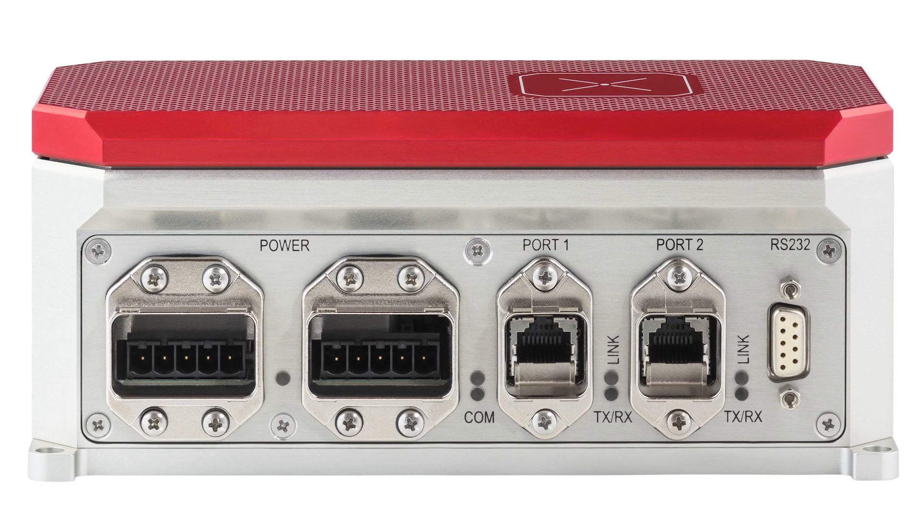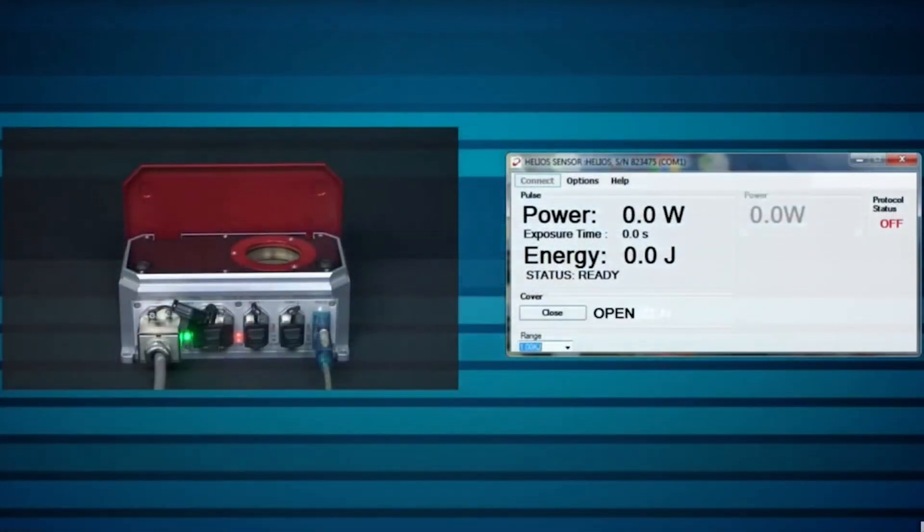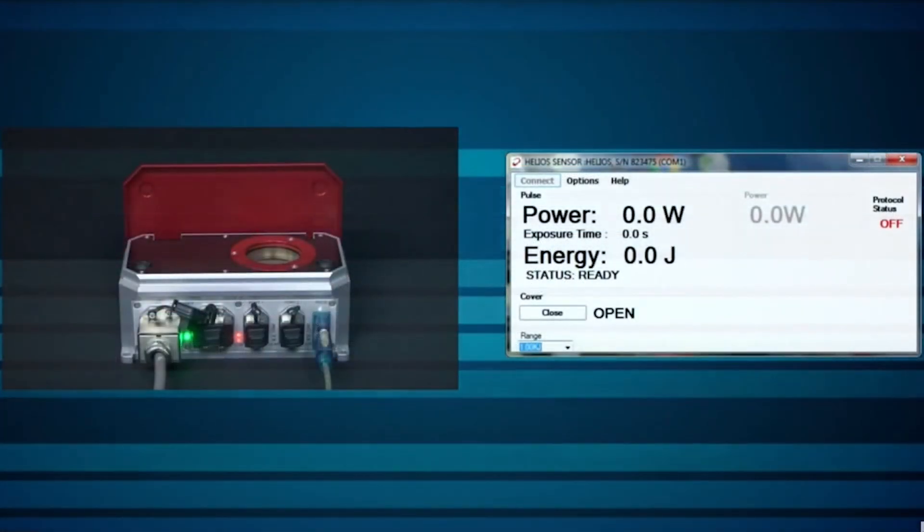The compact Helios Plus laser power meter was designed with factory automation in mind. It's housed in a sturdy, dust-resistant industrial body to keep the Helios Plus in clean working order even under harsh factory conditions. It uses robust connectors and a protective cover that can be opened and closed remotely to protect the sensor when not in use.